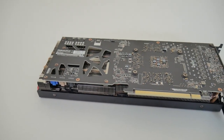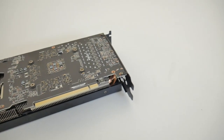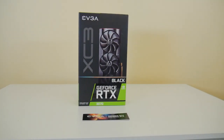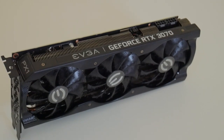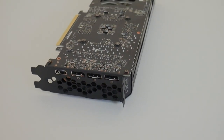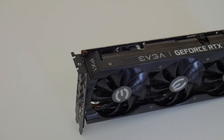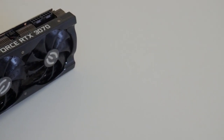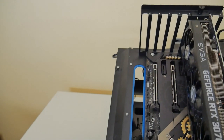Starting things off, what we have here specifically is going to be the EVGA XC3 Black Gaming Launch Edition — that is a mouthful. For the most part it's going to be the same as most other 3070s: you're going to have 5,888 CUDA cores with a 1,725 MHz boost clock on the core, 8 gigabytes of GDDR6 with a 256-bit bus, and that gives you 448 gigabytes per second of memory bandwidth. That memory performance is primarily what you want to look at when mining.